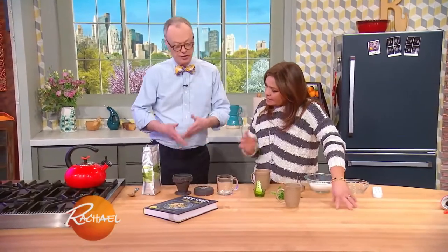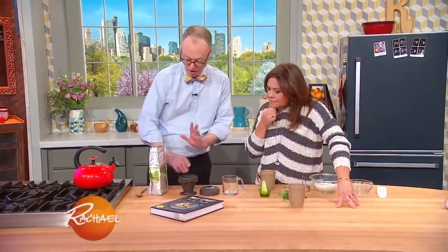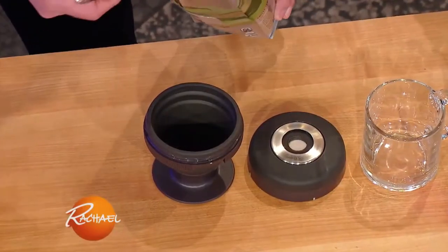Or if you travel like I do, you can take it with you. The whole thing will scrunch down, so it's only about that big. That's clever. So you take about three tablespoons of coffee — it has a little fill line there.